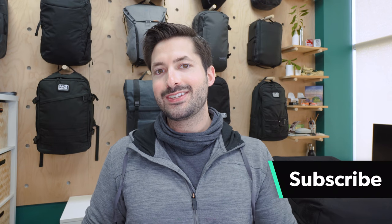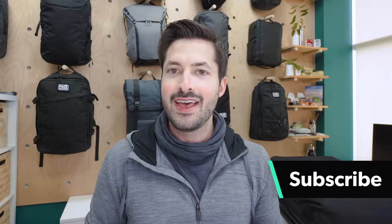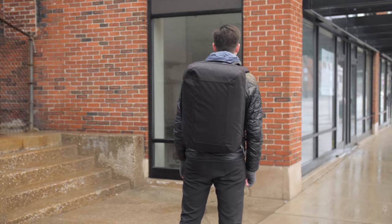So if you're new to the channel, consider subscribing. Let's jump right into the CTB40 from Evergoods, a bag that we have been putting through its paces for the last two weeks in Detroit. Let's check it out.